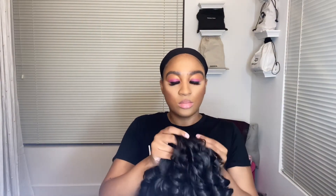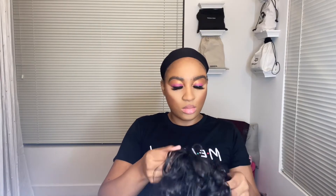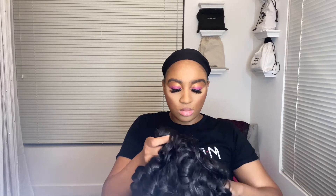As you guys can see, I'm going in and tightening those adjustable straps — that right there was a nice feature on this $13 wig. This wig also came with two clips, one on the left-hand side and one on the right-hand side, which was also an amazing feature.